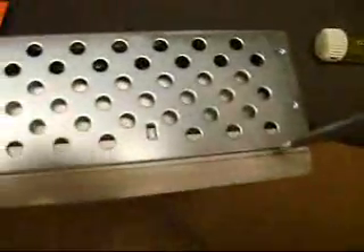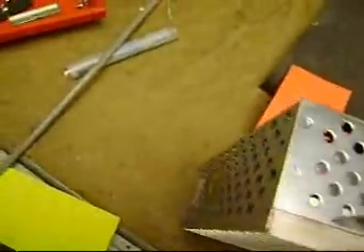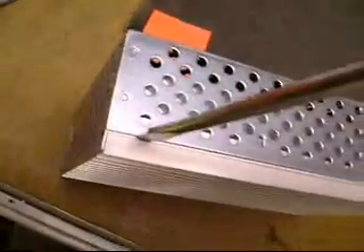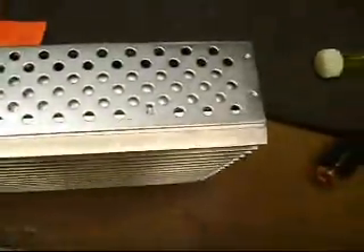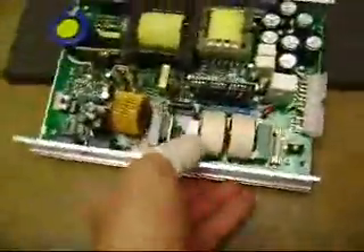You kind of have to work the screwdriver blade in here and give it a twist like this — it's like opening up a can of shoe polish sort of like that. Then once you pry that loose, you can lift the cover off and here is the power supply inside.